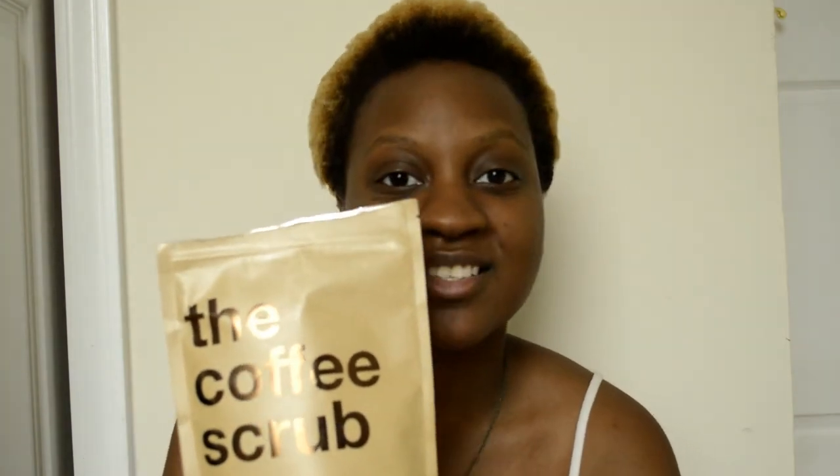This is the coffee scrub — specifically the rose formula. I got this for free because the owner of the coffee scrub company, I believe her name is Olivia, contacted me via email and said she had just made this new formula and was looking for people to try it. She discovered me on YouTube, sent me a free packet, and I agreed to give her an honest review on the product.